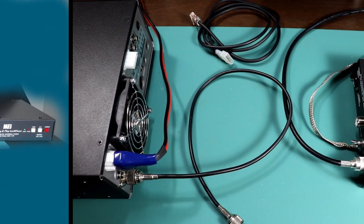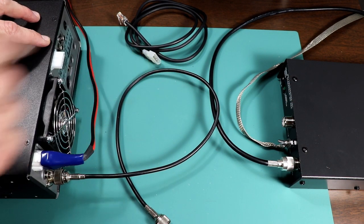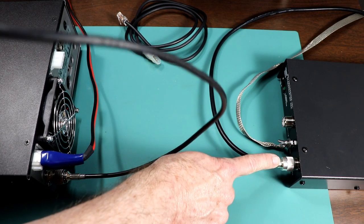Anyway, let's take a look at what you need to do. For the purposes of this demonstration, I'm going to be connecting up the MFJ-939 tuner. The LDG would be the same in terms of what connections need to be made. So the first thing that we're going to need is a short jumper cable that'll go from the radio to the tuner.